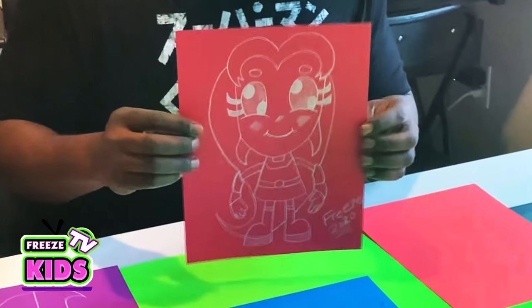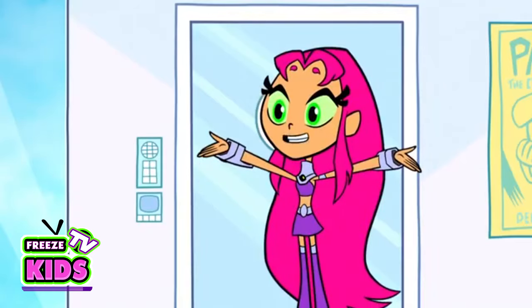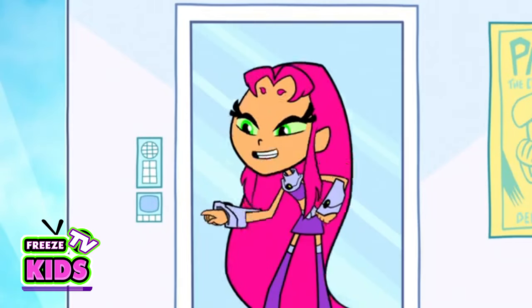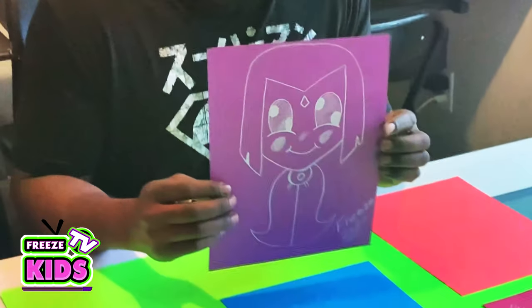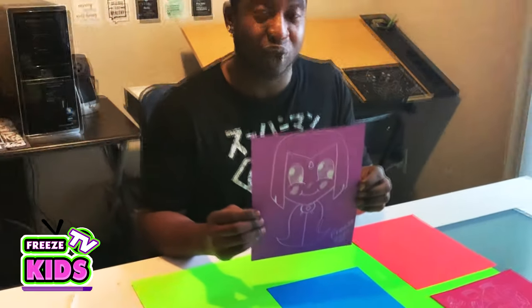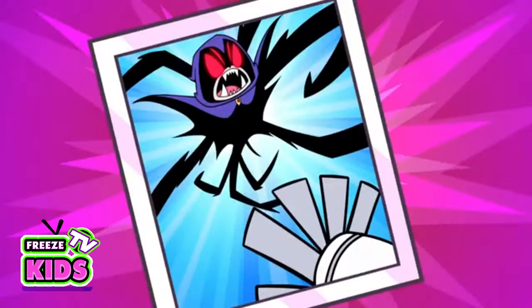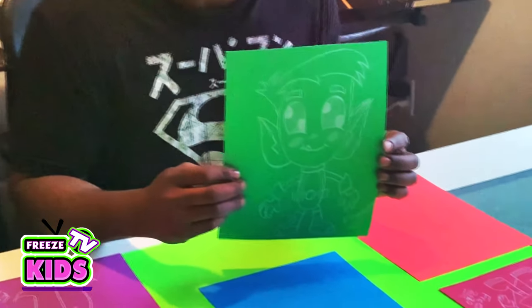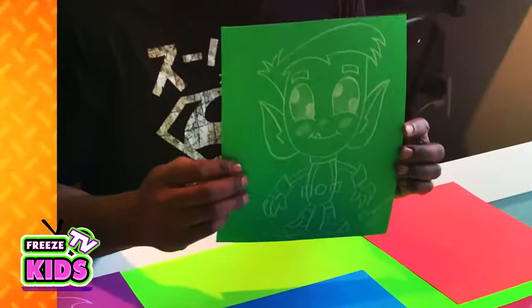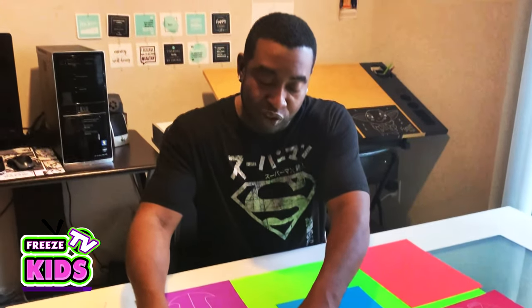So far we have Starfire, which is really awesome. Raven, which was part two of the series, and she's also really cool — a little bit spooky, but definitely really cool. Part three is my man Beast Boy, and Beast Boy's awesome. But since we have Beast Boy, for our next character we should draw Beast Boy's best friend, Cyborg.